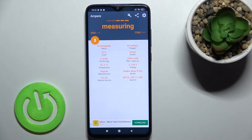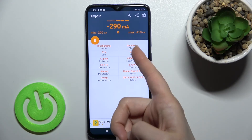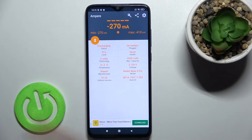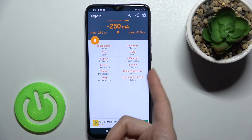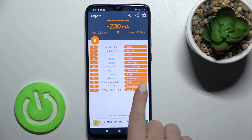As you can see, we got the temperature of our battery — that's 31.2 degrees. We also have other info about our battery: the health, the level, the capacity, and the model of our device, the Android version, and more information.